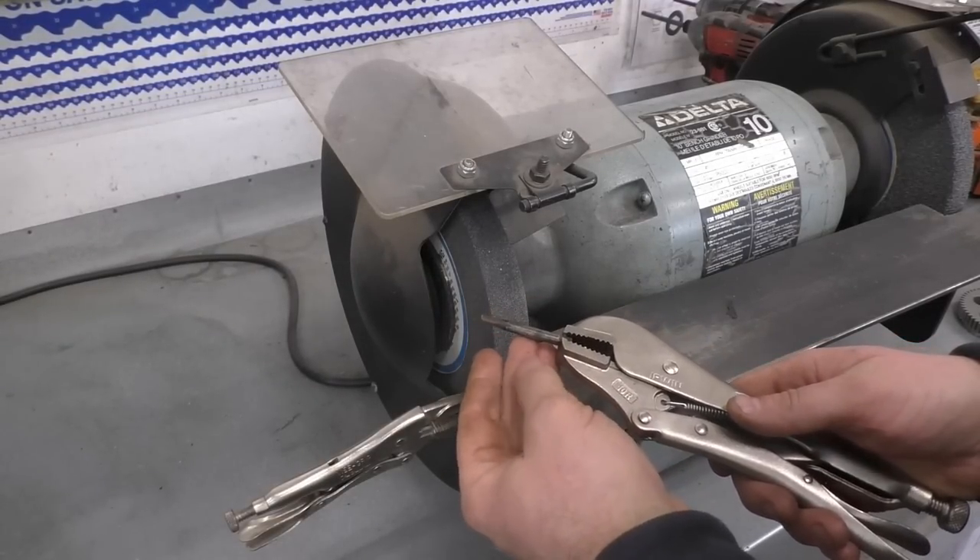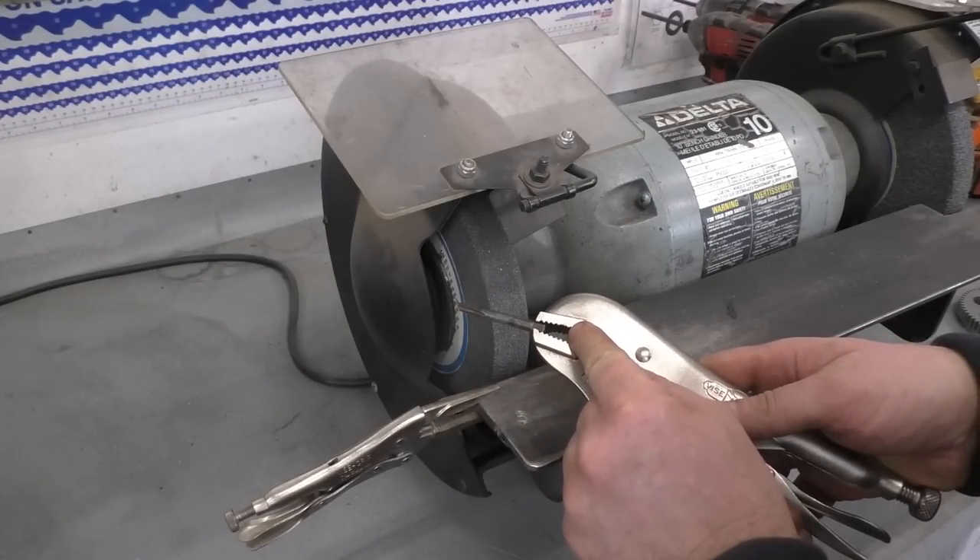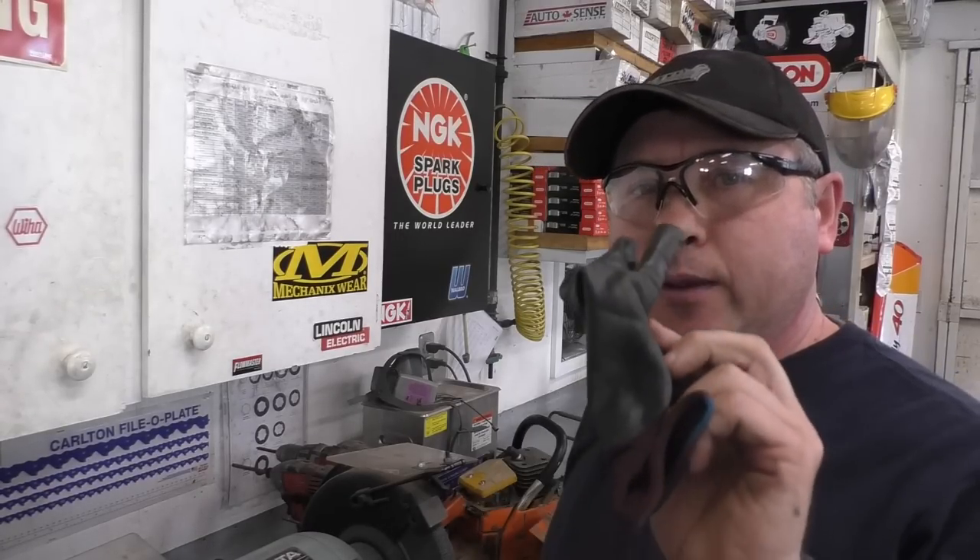If you find it hard to hold the old tap, you can always use a good pair of vice grips to hold it. Make absolutely sure you're wearing safety glasses when you do this, and you may also want to wear a pair of gloves.